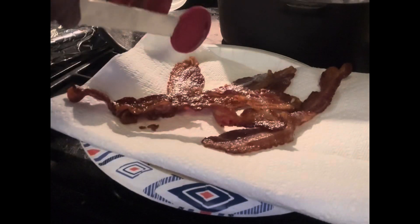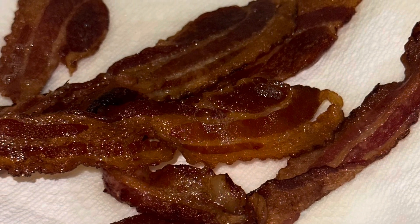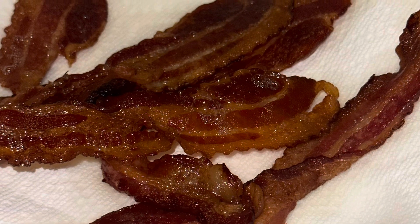Take a look. Now doesn't this just look beautiful? How do you like to cook your bacon? On the stove? In the oven? Let me know in the comments.